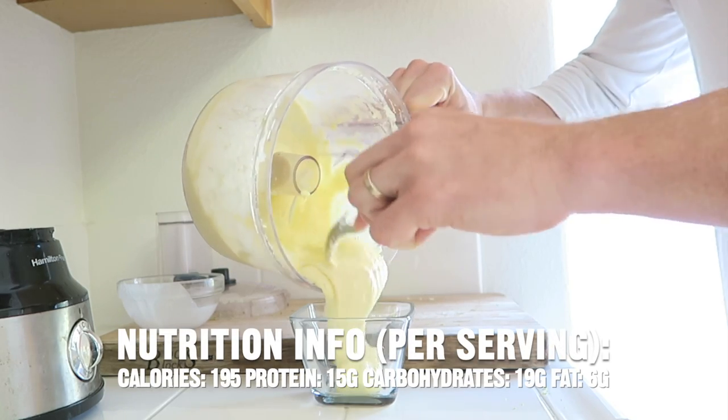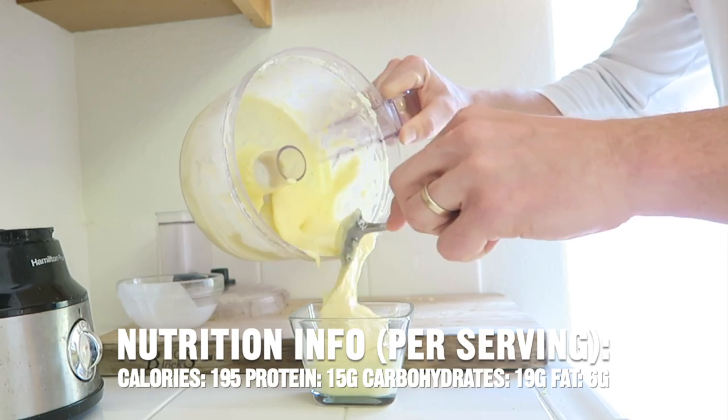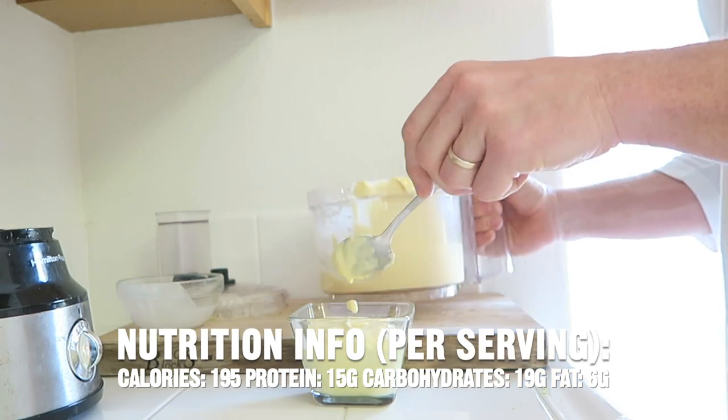Nutrition info per serving: 195 calories, 15 grams of protein, 19 grams of carbs, and 6 grams of fat.